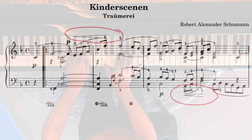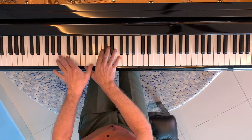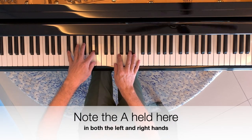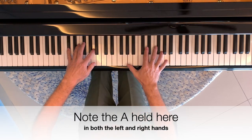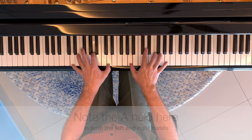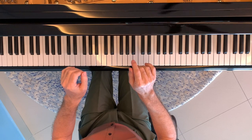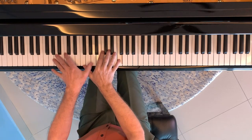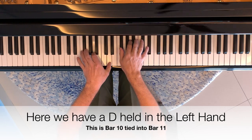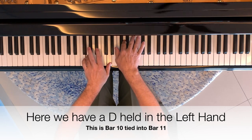In those passages, Schumann marks crescendos but in one hand — or perhaps one line — only. Another point of note is that some notes are tied through a change of pedal, and therefore we need to hold them with our fingers. If we're not very careful, we might release these notes and lose them as we release the pedal, which would spoil the internal lines of the piece. I've highlighted some of these as you can see.